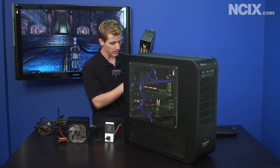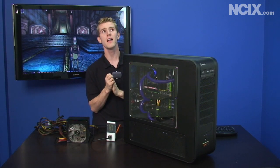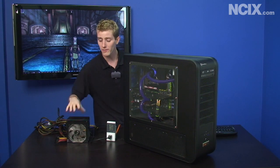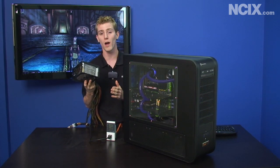The same rule still applies as with normal power supplies where you're going to get the best efficiency at about 50 to 60 percent load, so that means around 450 watts. We're going to be comparing it against an old OCZ Game Extreme 700 watt.